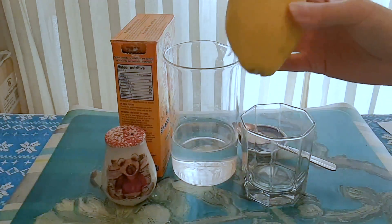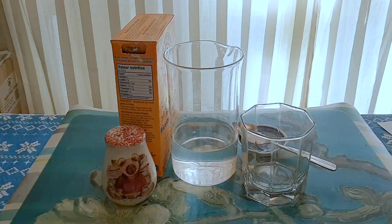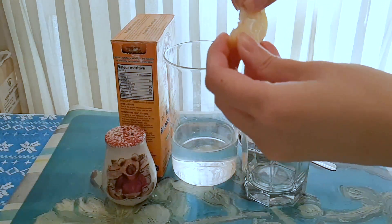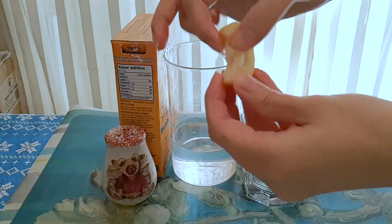So before we squeeze the lemon, we are going to check to see if there are any seeds. If there are seeds, we would have to remove them.